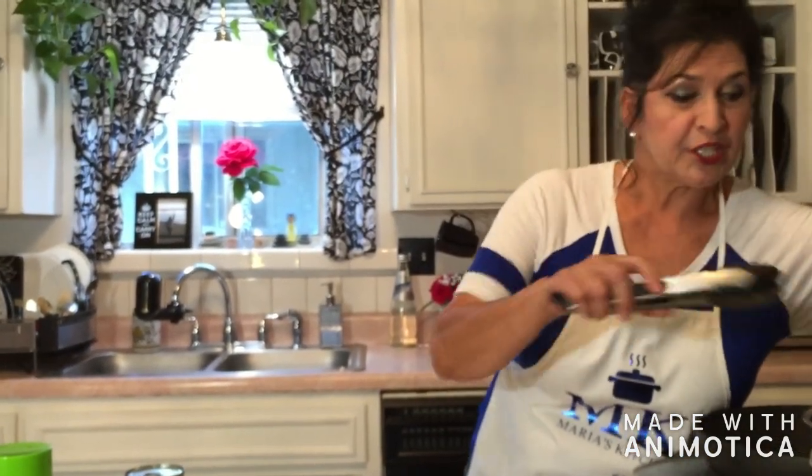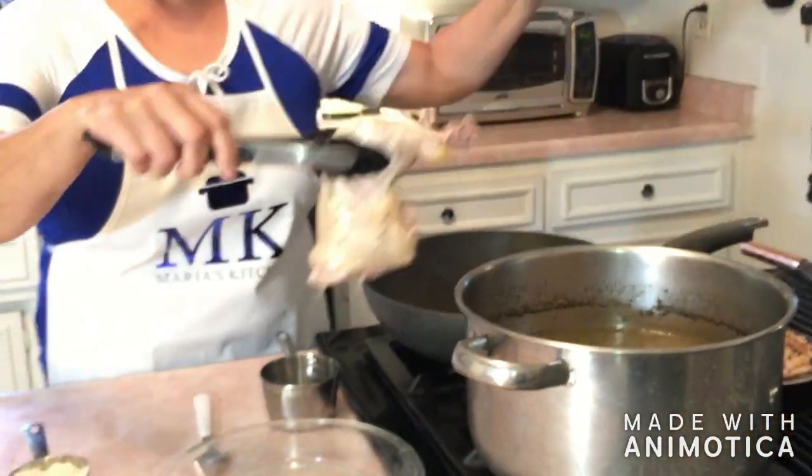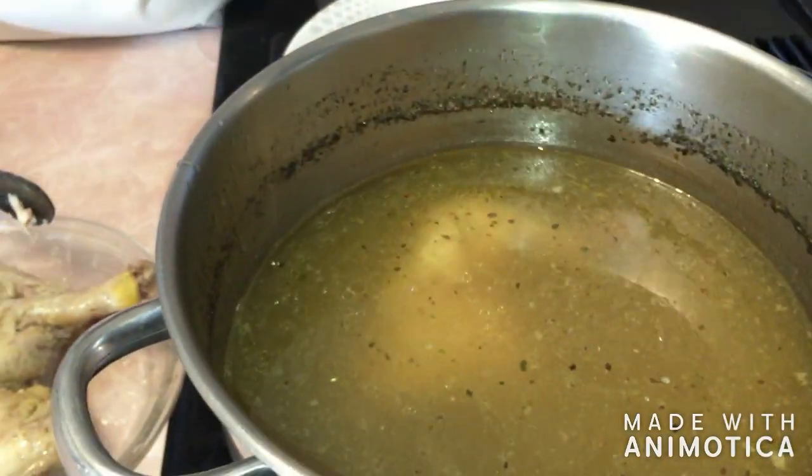First of all, you would have to boil some chicken, and I've already boiled my chicken here. Just boil chicken for about 30 minutes and then go ahead and take it out of the pan. It's optional — you can go ahead and use a cooked rotisserie chicken. That would be absolutely fine, but I went ahead and boiled it. It's a little more economical.